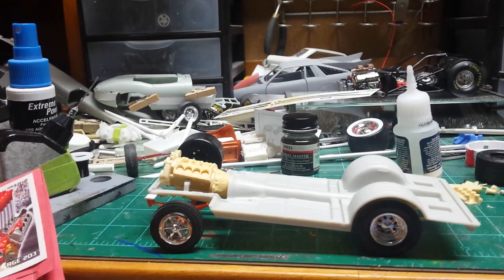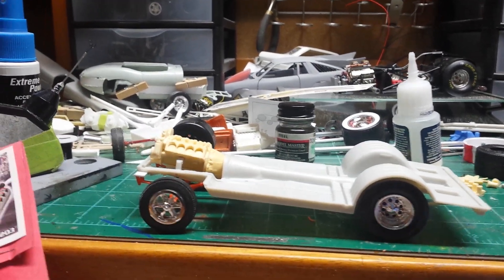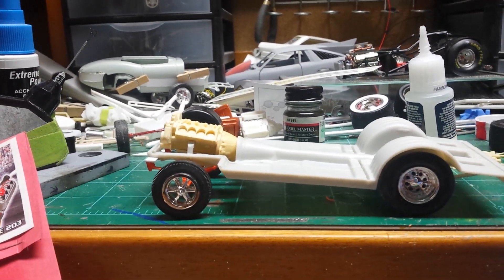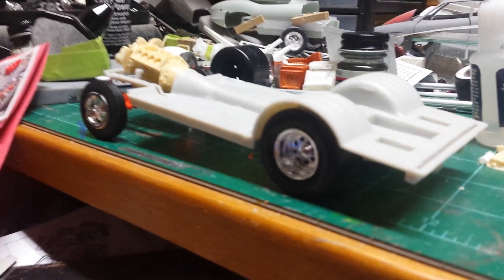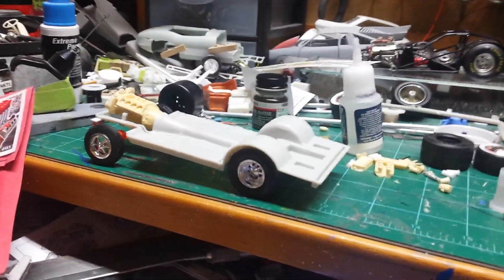I'll turn this around and give you a little glimpse of what I got. This is the frame with a straight axle under it and the old gasser front spoke wheels. There are some big slicks in the back — they didn't have those originally, but this is going to be a modern one.